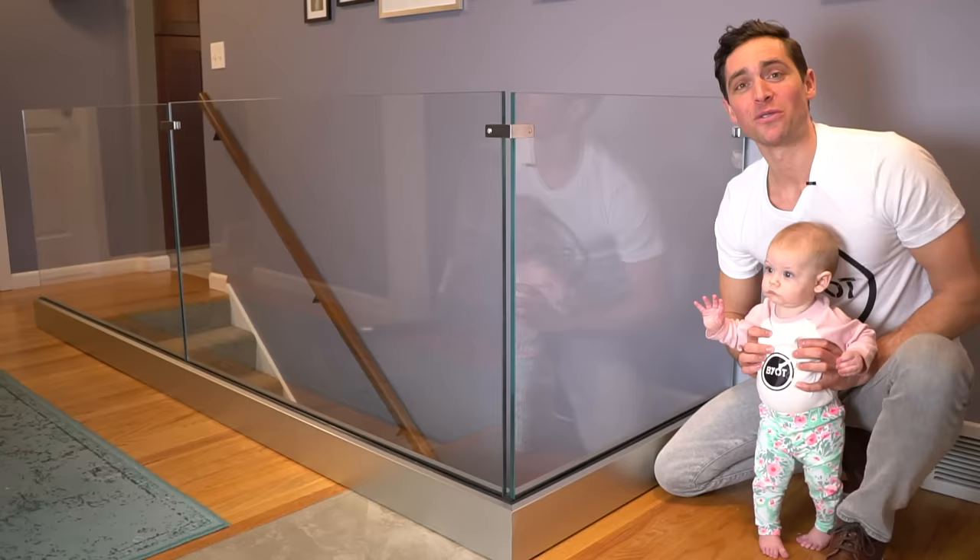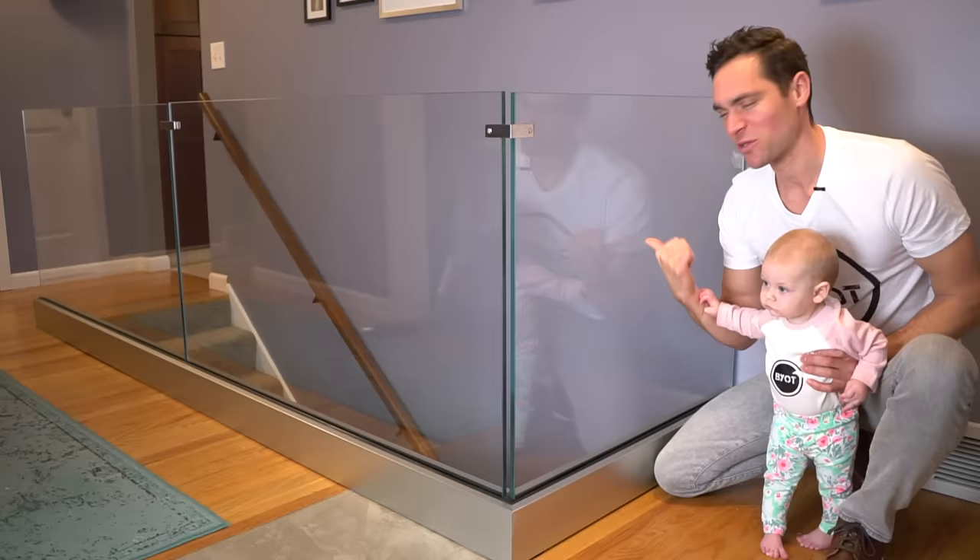Hey! Why hello there! Brent here with Bring Your Own Tools. On today's episode, if you want to see how we install this beautiful glass railing, keep watching. Just watch out for handprints!